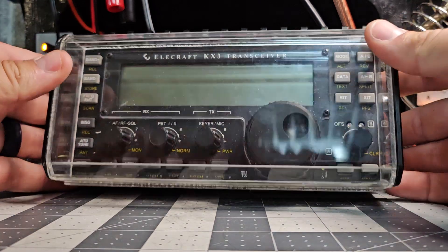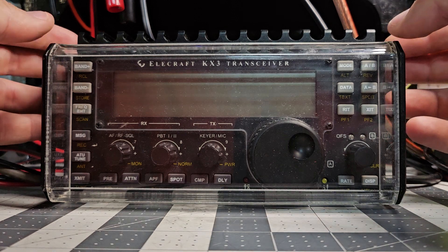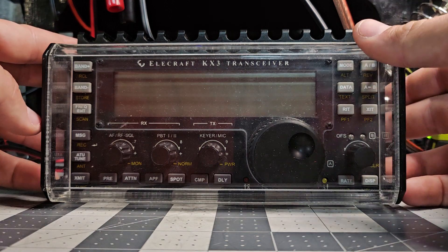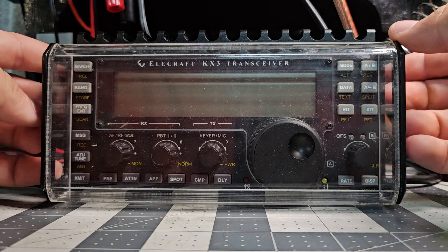Alright guys, Easy Amateur Radio here and today on the bench I have an awesome Elecraft KX-3. Before we get started, I just want to throw it out there — I have a cricket in the shop and I can't find it and it's really aggravating me. So if you hear it in the background, give it your best wishes because it won't be here long.